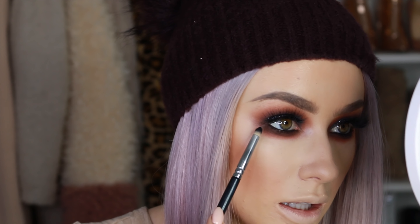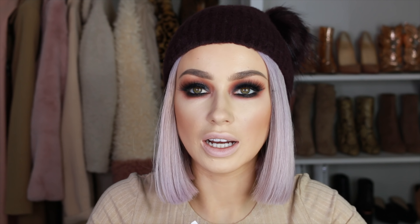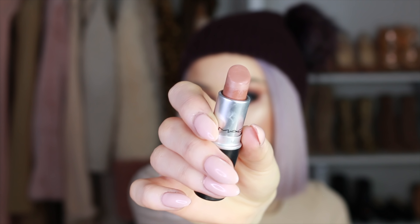I go back and add a little more black along the lash line. Then I highlight with Rodeo Drive — it's New Year's so you have to be extra glowy. For the lips, I'm using the MAC Stripped Down pencil to line my lips, then filling in with the cherished lipstick.